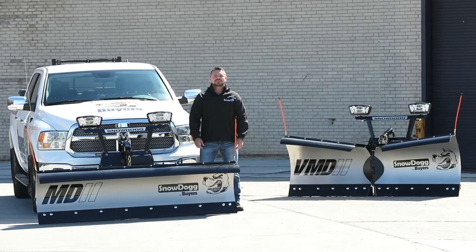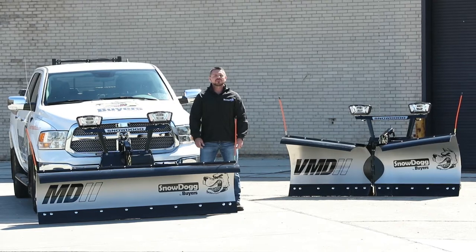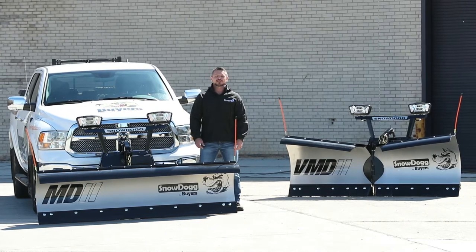Hey, I'm Steve from Byers Products. Today we're going over how to dismount the new Snow Dog MD2 and VMD2 snow plows. These plows feature the new RapidLink attachment system. It's our easiest, fastest dismounting process yet.